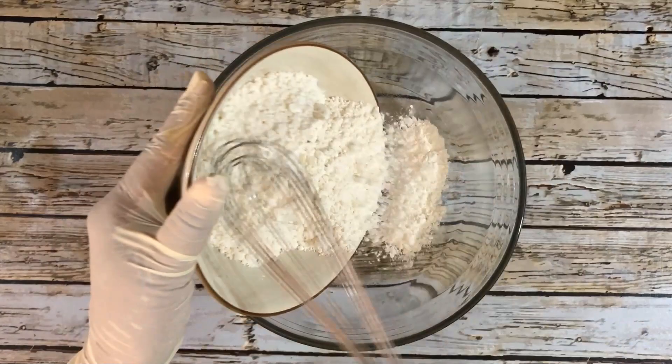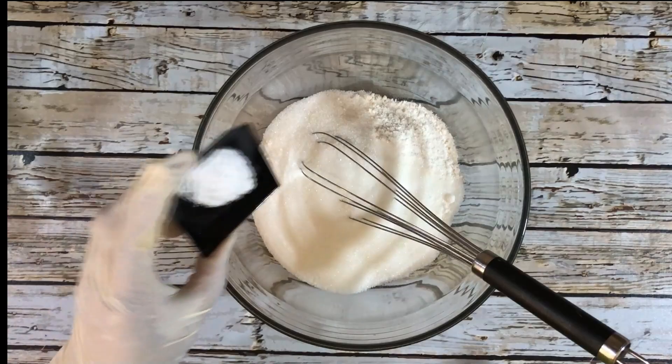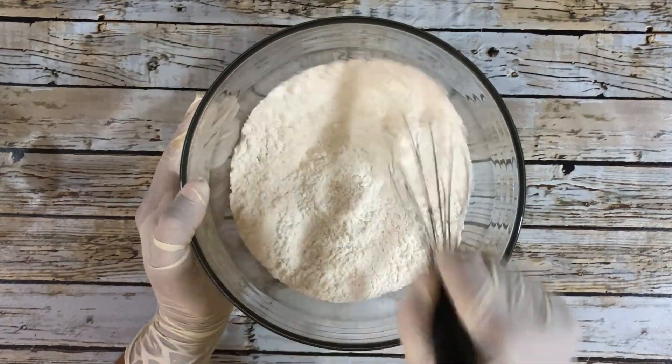In a bowl I'm going to place 500 grams of flour, 1 cup white sugar, and 1 teaspoon baking soda. I'm going to use a whisk to combine those thoroughly.